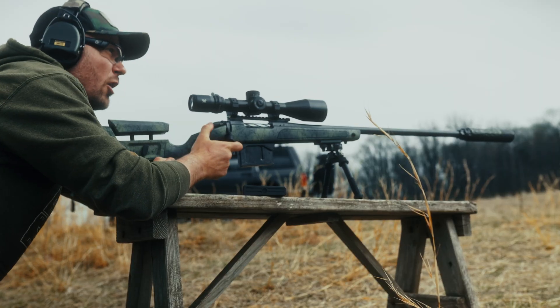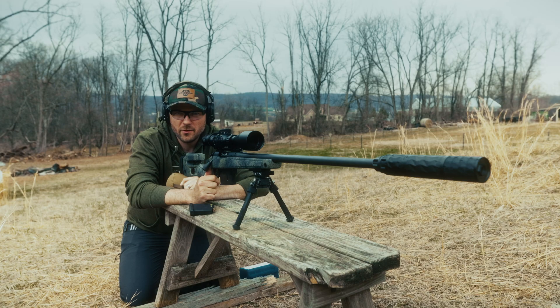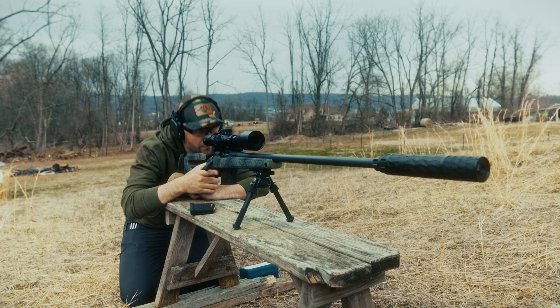We've got armored Nutria downrange, and these Nutria are a nuisance. If you want to deal with armored Nutria, you've got to come with the right round and the right rifle. Let's get into it.